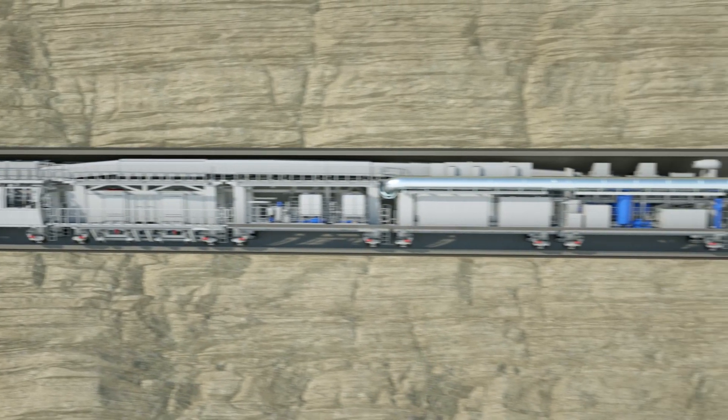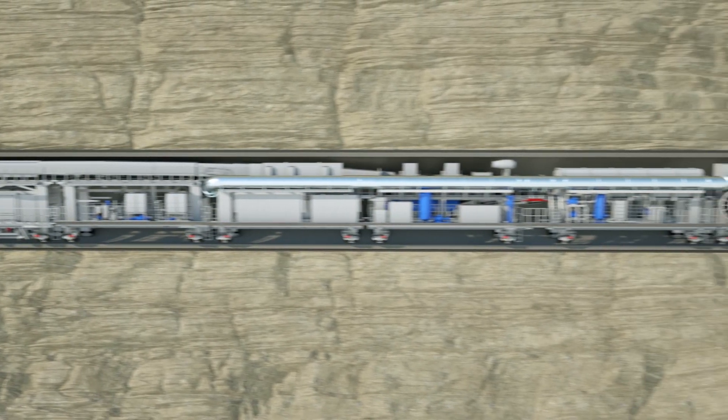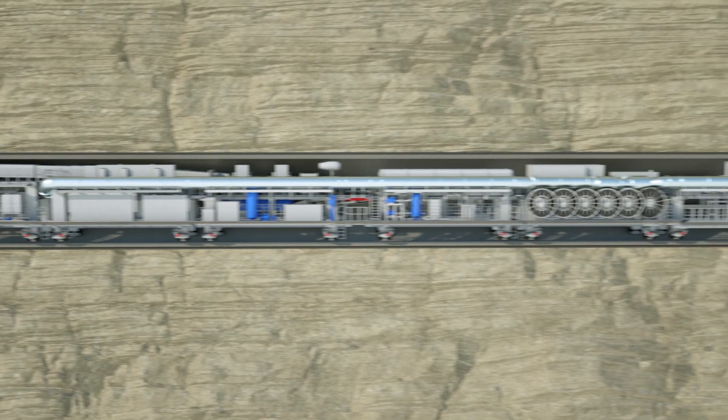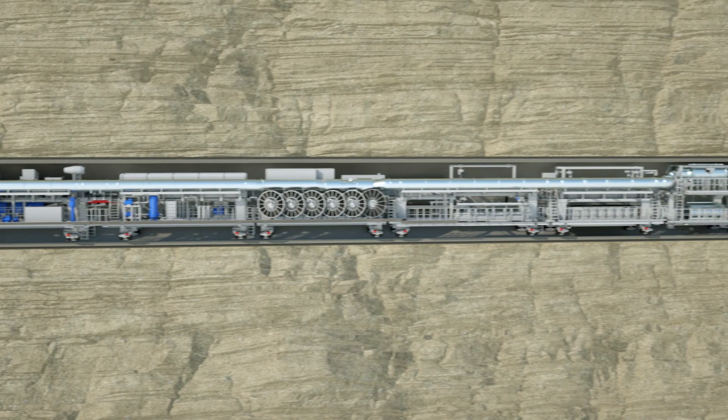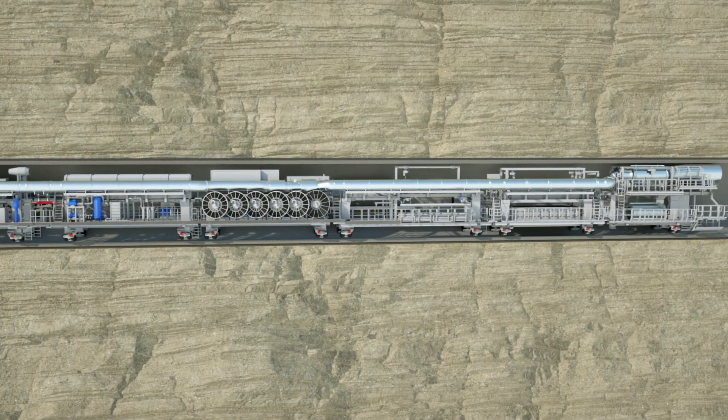The machine is a moving underground factory and although it has lots of digital programming to move it forward, we need 12 people on it below ground and another 12 people supporting it above ground, 24-7.